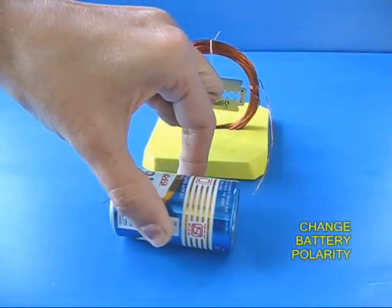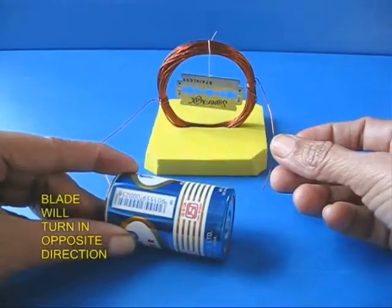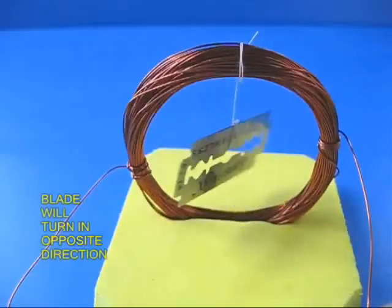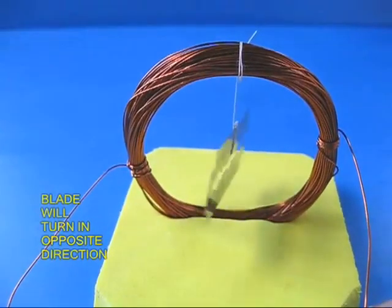You can now invert the terminals of the coil — the plus becomes minus and the minus becomes plus. Once you connect, you find that the blade turns, but it turns the opposite way.